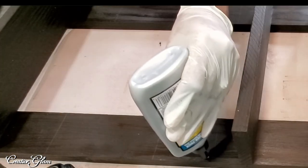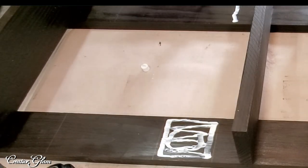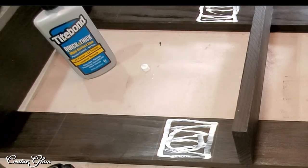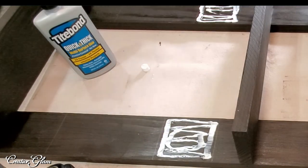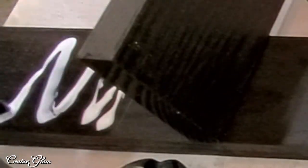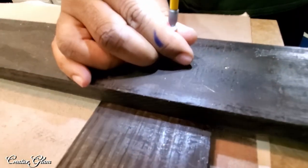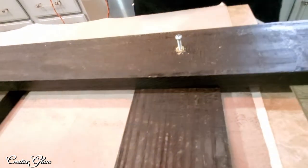For the sake of keeping this video from getting too long, everything prior to this point is identical to the first ladder. Here I'm just adding wood glue and following that up with a little hot glue for an extra hold. Then my husband added the screws to the back, just as we did on the first one.